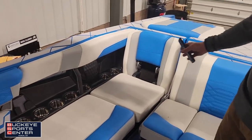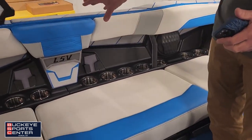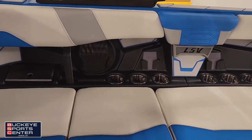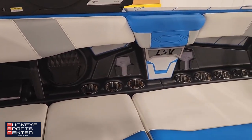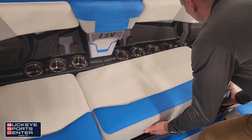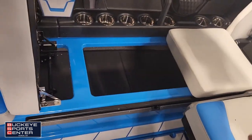Moving over to the other side — a lot of the same. Ample storage, phone storage in multiple spots. Even little details like a light here for the LSV. Easy access to storage, and self-supporting hinges are a great feature.